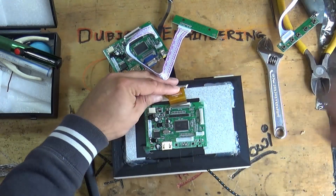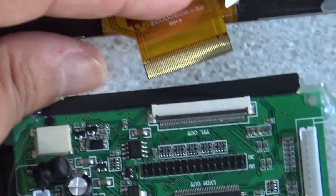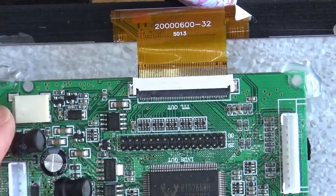So we've got to fit the ribbon cable - just let me show you the ribbon cable to the display. Look at that ribbon cable. Yeah, that's a bit of a pain, isn't it? There we go - one ribbon cable fitted.